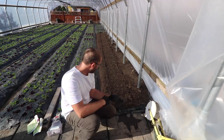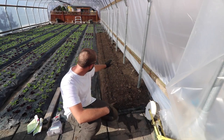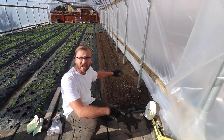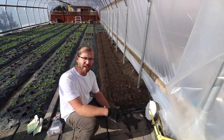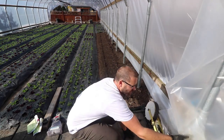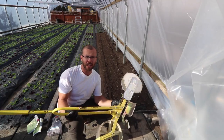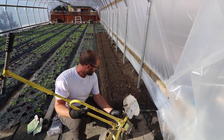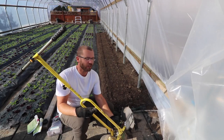As you'll notice, this bed isn't perfectly level — somebody may have stepped on it in a few places — but it doesn't really matter. That's one of the things I love about the Jang seeder, and many guys who follow my stuff know this is my seeder of choice. I don't need a perfectly level bed, so it just makes it easier. I don't have to be finicky.